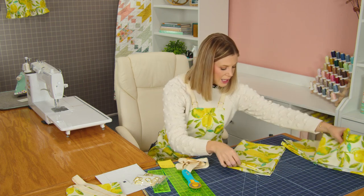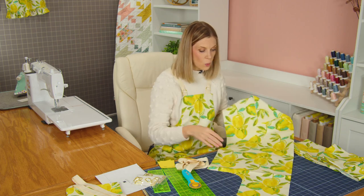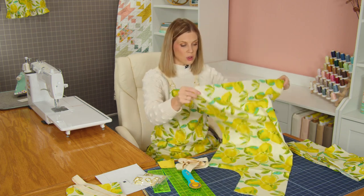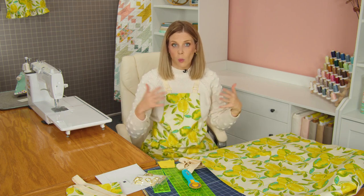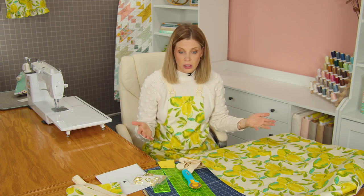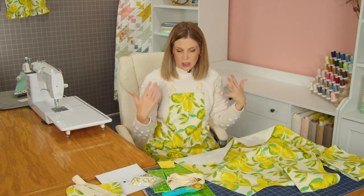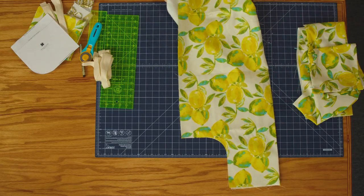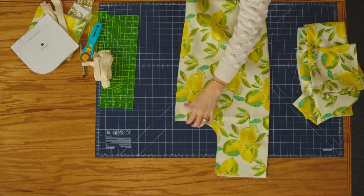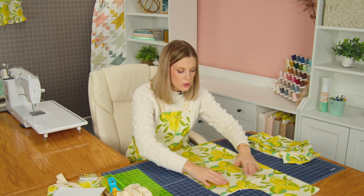For the adult size, you're going to cut 28 inches wide on your canvas. Remember, this canvas is a little bit wider than standard quilting cotton, so you have a little extra to work with. Cut yours 28 inches wide, then fold that in half and trim to 36 inches tall. So you should have a 28 by 36 inch rectangle to work with for the adult size apron.